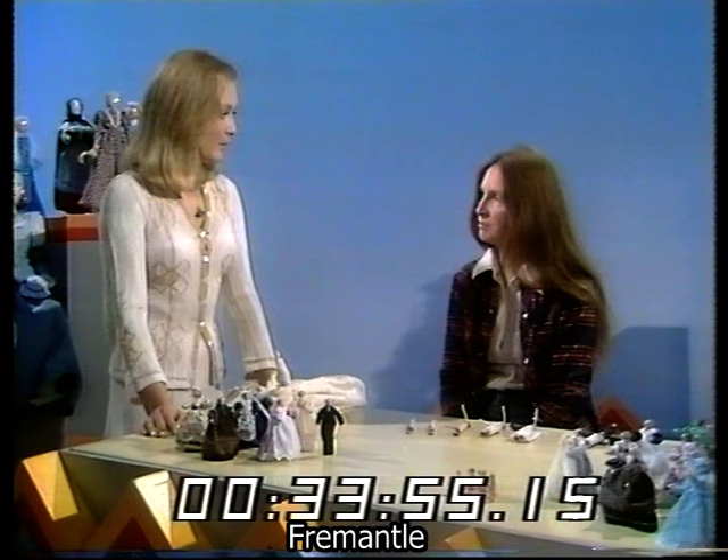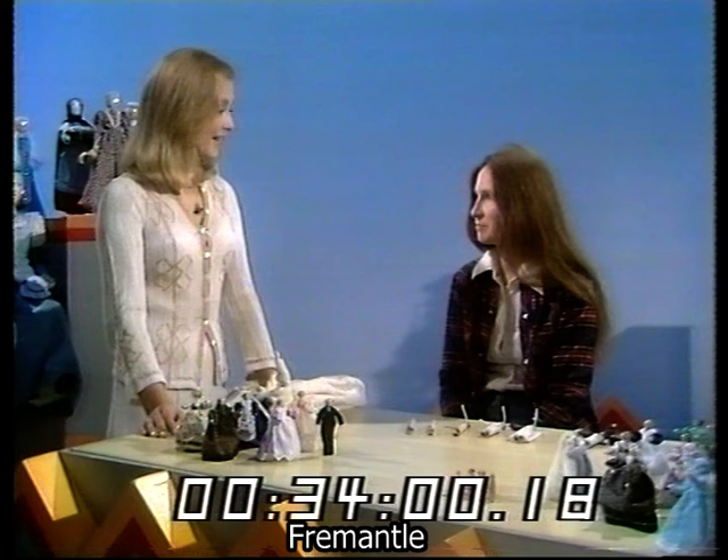So he carves them and paints them, and then I take over and dress them. Both of you did actually go to art college, so that must have been a help. Oh, a lot of help, because I was a dress design student before I became a painter, and John is a painter too.